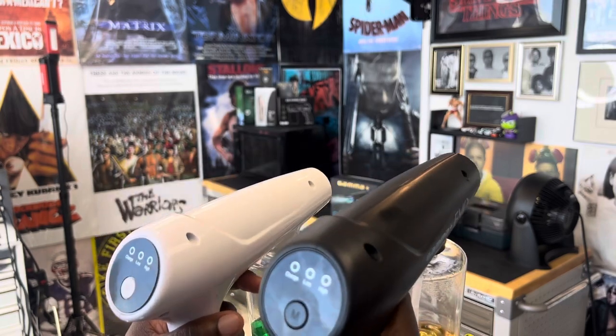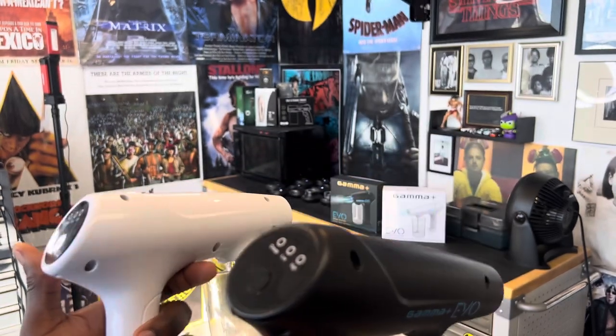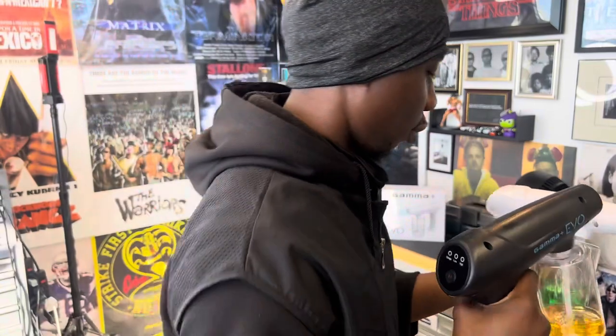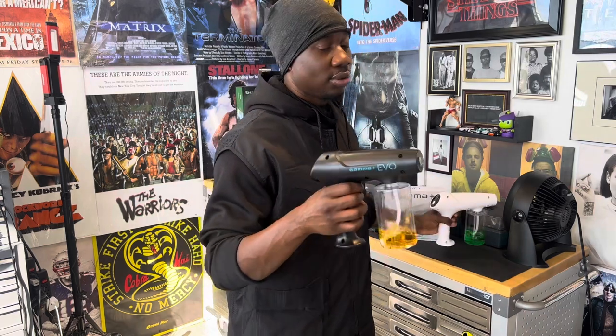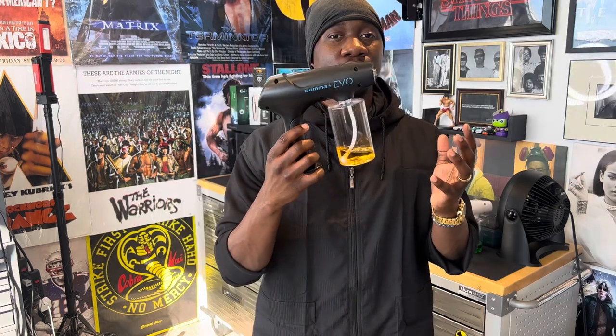Making it smaller would be cool, but condensing it to a smaller package could be an issue with how efficient it is. I usually tell people: if you're going to travel with this, make sure you empty the liquid from the bottle. When it's filled all the way up, that tiny hole will interrupt your system — so you'd have to prime it again by plugging the nozzle.